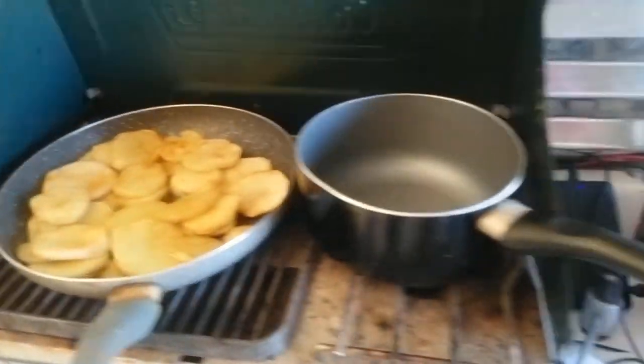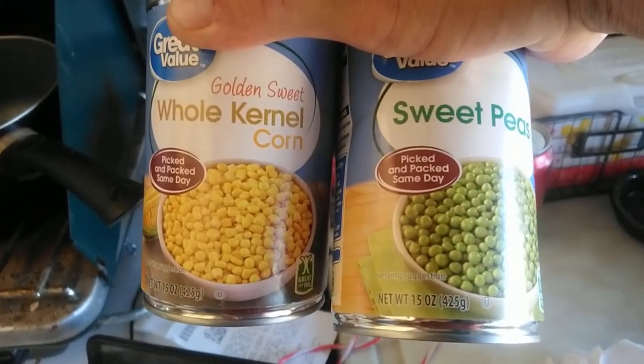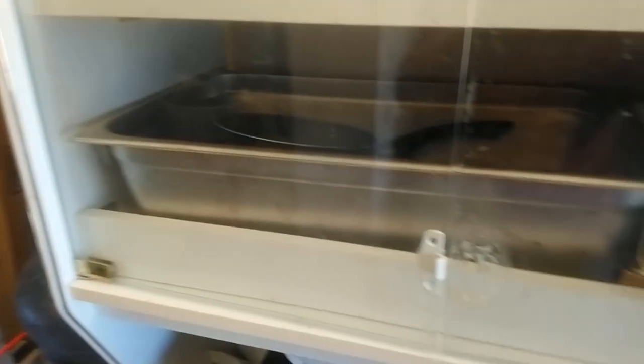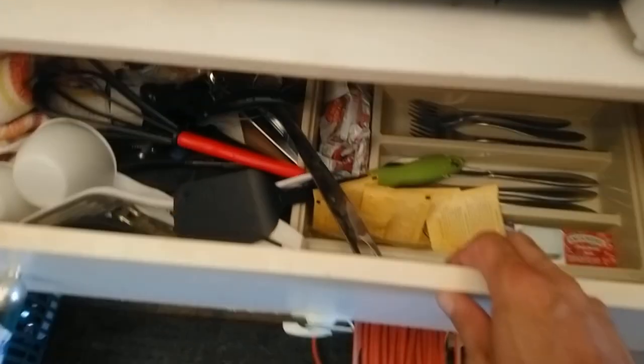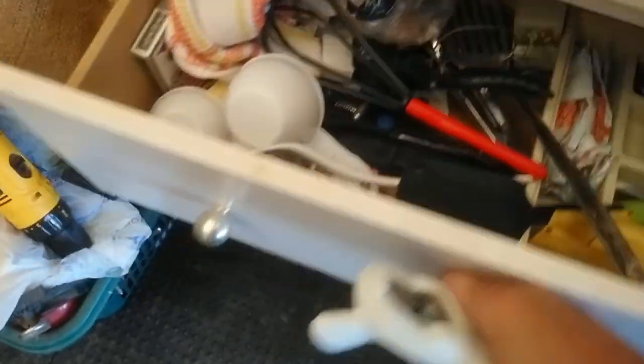Now let's open up the veggies. Just some cheap canned peas and corn — but that'll taste good with it. Sure is nice to have pretty much just a normal household kitchen. When I want stuff, I just want to go into the cabinet and grab what I want and keep it easy. Nice and simple, just like at home.